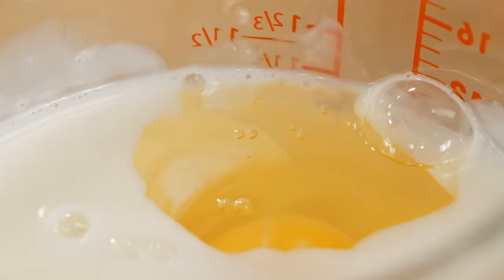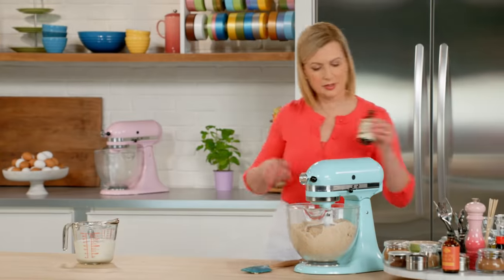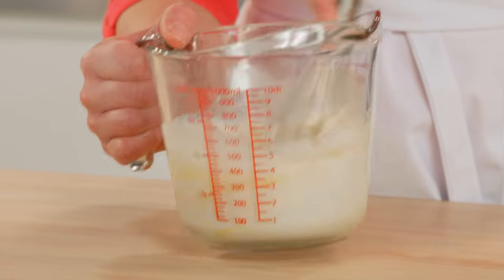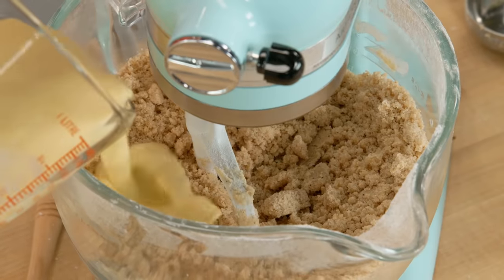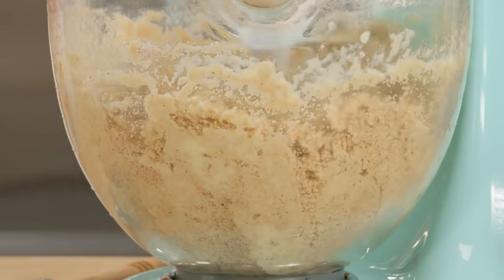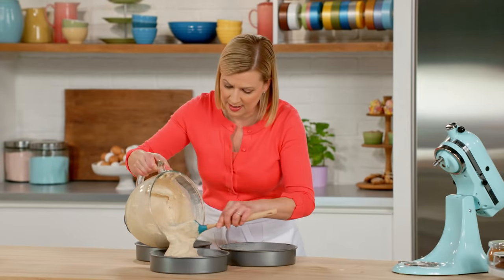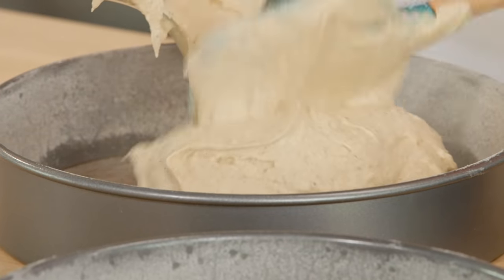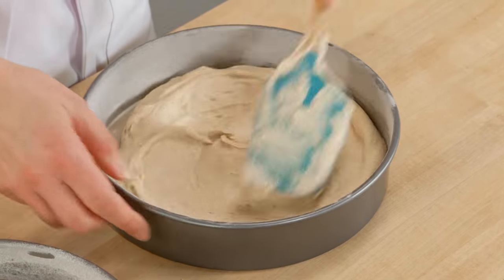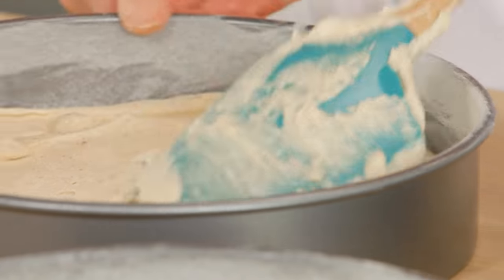I'll add four eggs and give it a light whisk, then add two teaspoons of vanilla. I add this all at once to the batter and let it mix for about a minute. I'll divide this between my three nine-inch pans, take just a second to spread the batter. I lined each of the pans with parchment paper on the bottom, then greased and floured the sides.